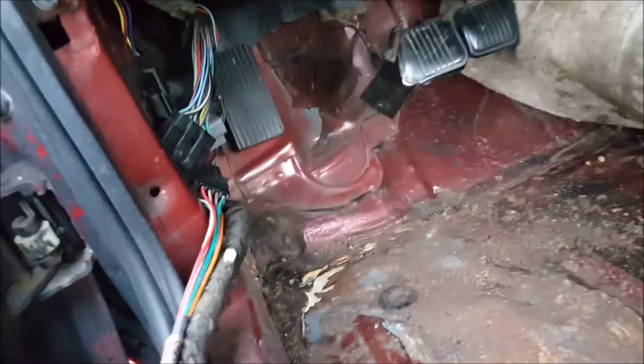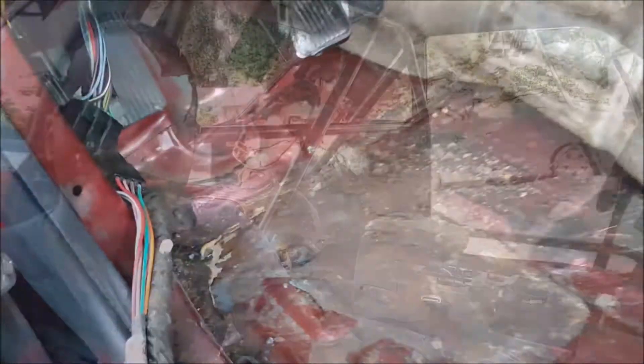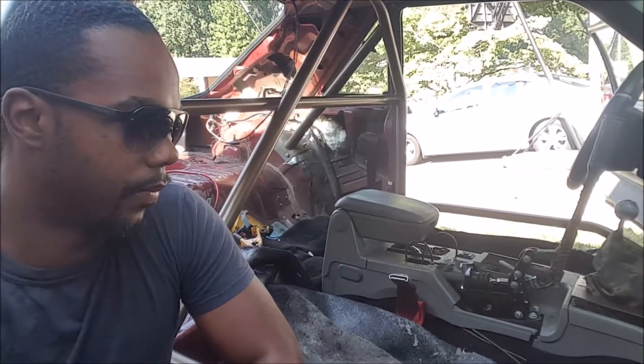We've run into an issue — it's not a major issue. As we're mocking up this cage, we found a giant hole in the floorboard. I discovered it when I started peeling back the sound deadening material and the floor is completely rotted out in that area. What we're going to do is cut out about two feet right there, replace the floorboard, and then we'll have a nice base to weld the door bar to. The car will be even better for it.